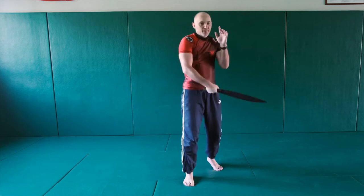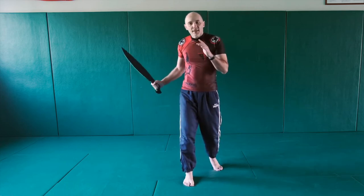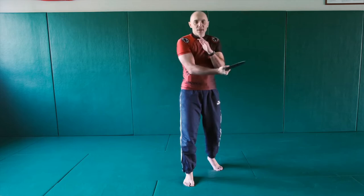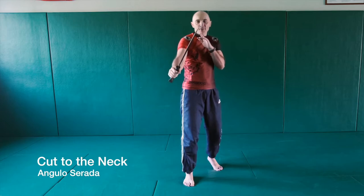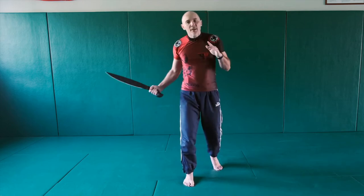So one, two. Third cut is also on the stomach, also planciada — a horizontal cut to the stomach from your forehand to backhand, from your abierta position to your serrada position. Fourth cut is angulo from serrada to abierta to the neck. So: cut to the neck, cut to the stomach, cut to the stomach, cut to the neck.